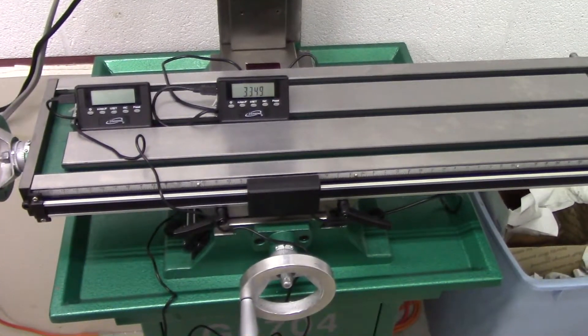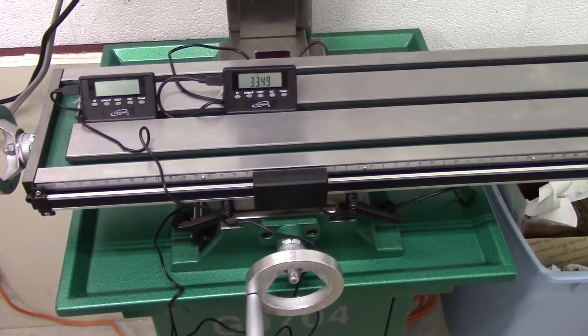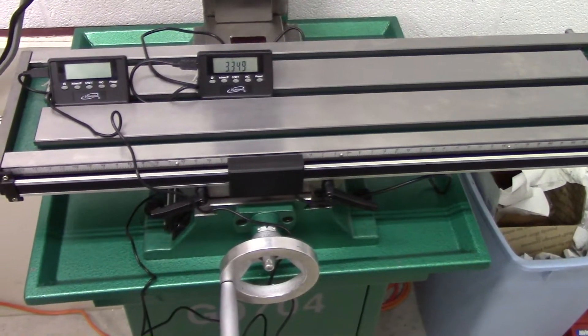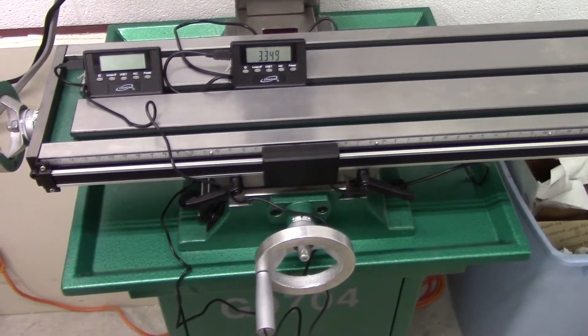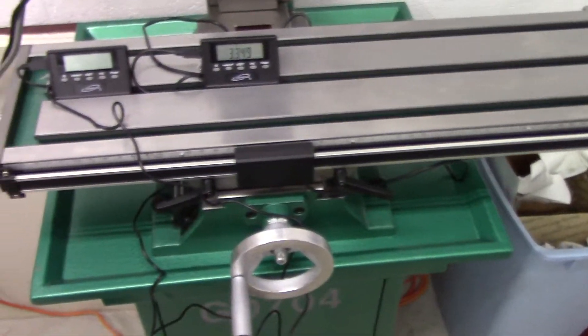Hey guys, Chris here with another video for you. I got my digital readout set today and installed it, and I wanted to show you how it's installed so that if anybody else has this machine out there, they can install it on their machine. It's really quite simple — not that hard to do.